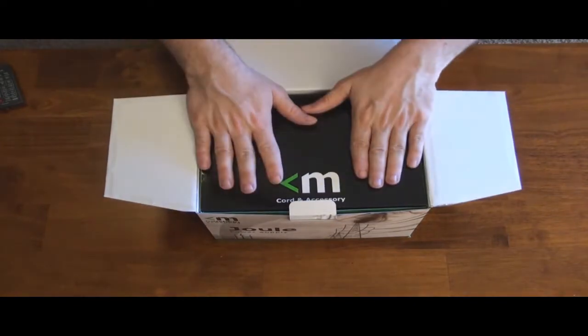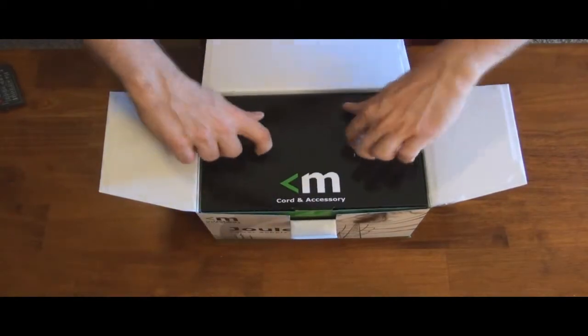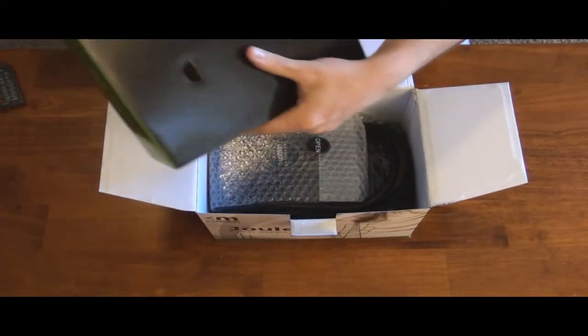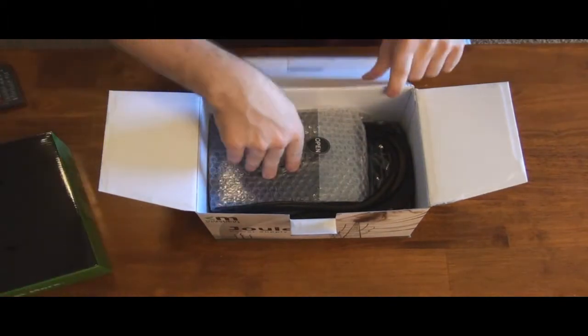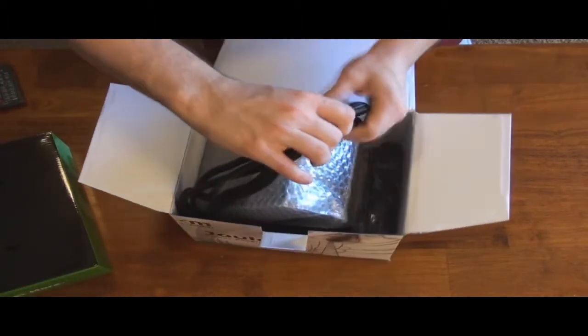The first thing I see is the same thing that was in my son's power supply. It's called the cord and accessory box, so you pull it out and we'll get to that in a second. And then there's the power supply down in there — let's get it out and see what it looks like.